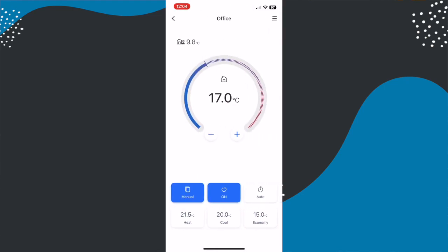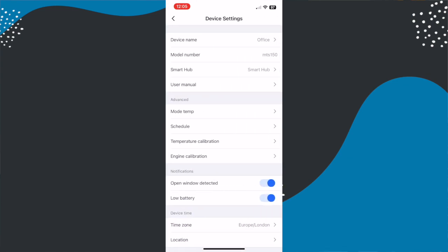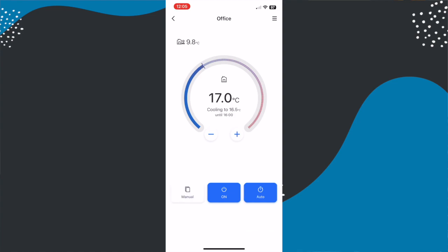The second way to operate it is via your phone, either using the Apple Home app or the Meross app. In the Meross app you can set the device to auto or manual mode. In manual mode, Meross give you three quick-action buttons — heat, cool, and economy — to easily set the desired temperature. You can adjust the values of these in settings, which you'll want to do because out of the box Meross set the heat target to 25 degrees. You can also use plus and minus buttons to toggle the temperature by 0.5 degrees at a time.